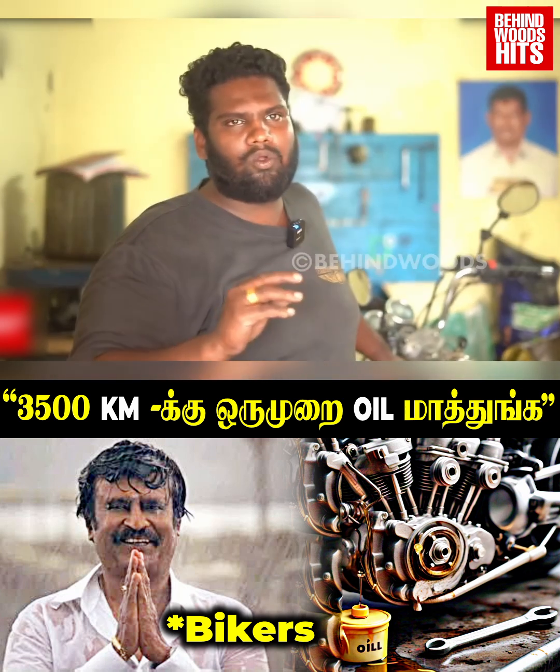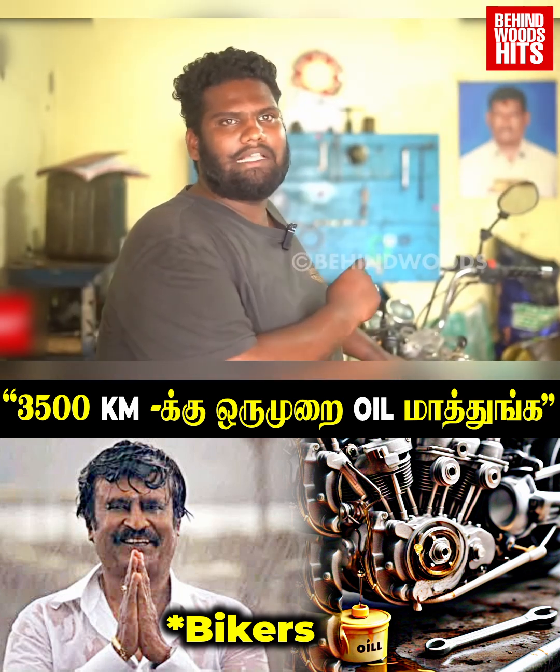If we keep the value at 300 kilometers, we will change the clutch plate.